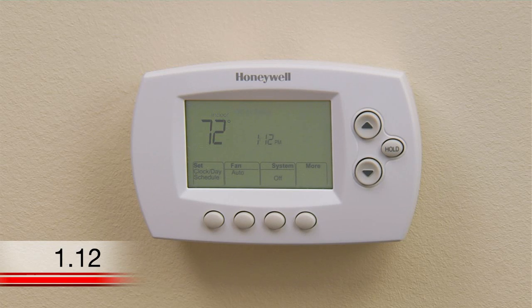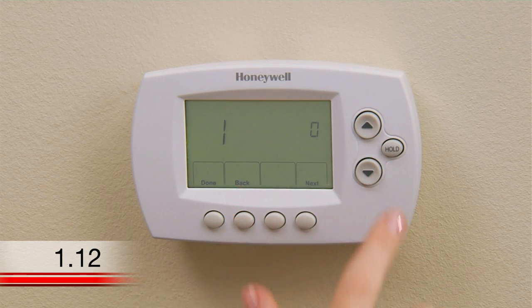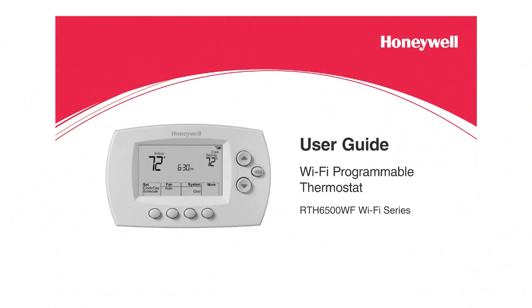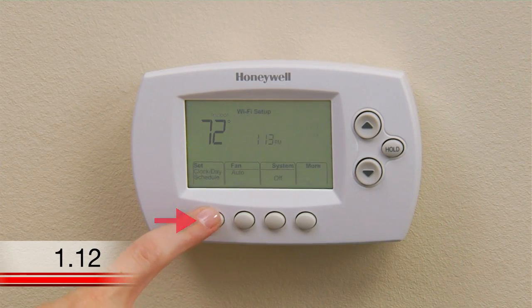To change your system type, press the fan and up buttons simultaneously for approximately three seconds. The screen will change to display two numbers, and the button designations will change to Done, Back, and Next. The number one should display on the left side of the screen, and the number zero should display on the right side of the screen. To set your heating and cooling system type to something other than a traditional single-stage forced air system, which is signified by the number zero, refer to the system setup section of your user guide and use the up and down arrows to set the numbers on the right to the corresponding system type. When you've finished making changes, press Done to save and exit.